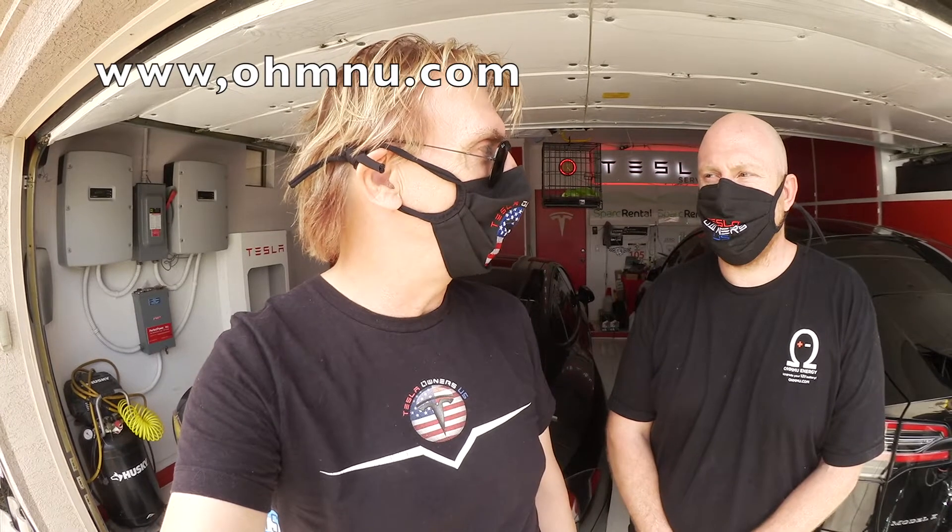We are done. We checked the battery voltage and it's all full — there's actually more energy in there than expected. We say thank you to Sean for doing that installation. He sells these batteries on his website ohmnu.com. We recommend this battery and I'll give you an experience report later on how happy I am with it. See you next time — thumbs up and subscribe to the channel. Bye-bye.